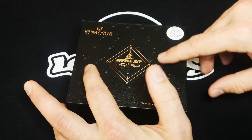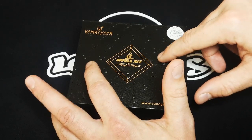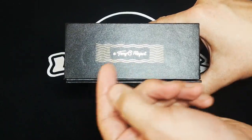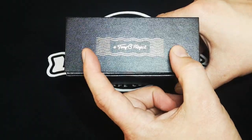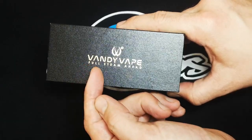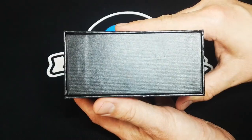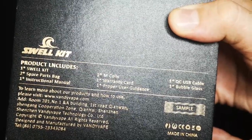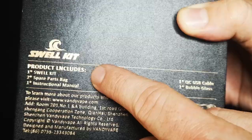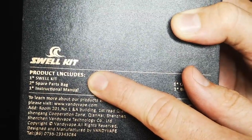All along the box are printings of water swells — it feels really nice to touch. On the bottom side we have a Tony B project logo in what appears to be water waves. At the top of the box we have the Vandy Vape brand, logo, and slogan 'Full Steam Ahead'. On the other sides — nothing. On the back of the box we have a list of what's inside — 'products little includes' — seriously, who hires your writing editors?